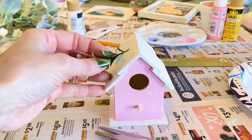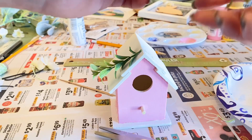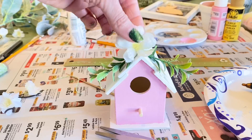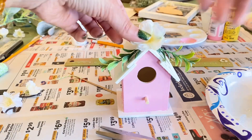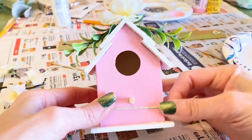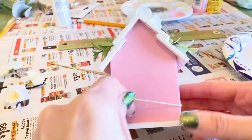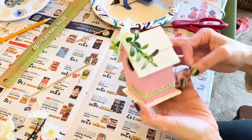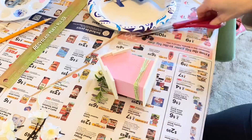Now back to the wooden birdhouse — the paint is dry. I'm taking two sprigs that fell off one of my wreaths; instead of tossing them, we're using them for a new craft. I'm hot-gluing them on and also hot-gluing a flower to the top to give it a pop of color. The pink and green are really making it pop. Then I'm wrapping twine around a few times, knotting it in the back so the front looks clean, and securing it with my hot glue gun.